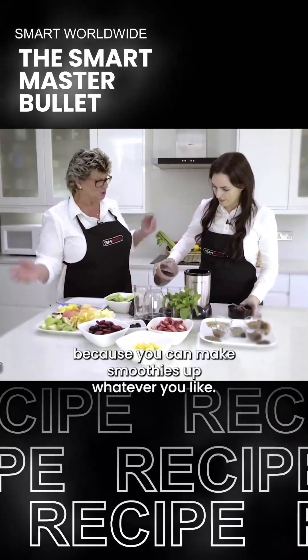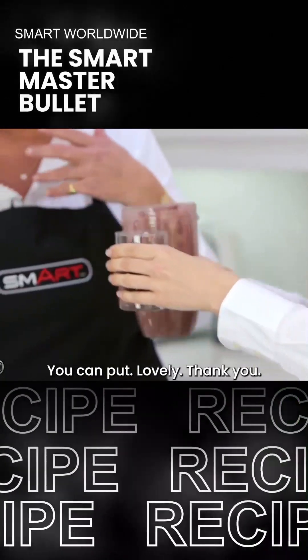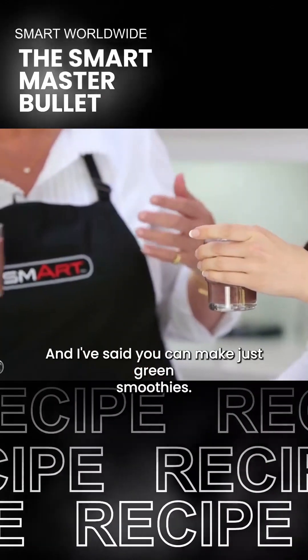Have a pour into there. Because you can make smoothies up, whatever you like. You can put spinach in, you can put frozen fruits as I've said. You can make just green smoothies. Cheers!